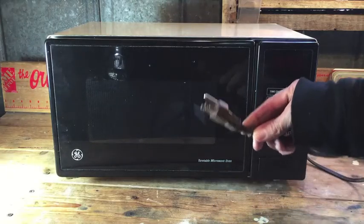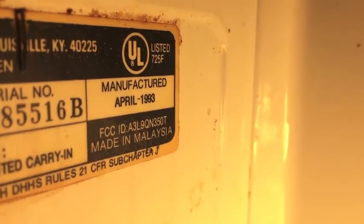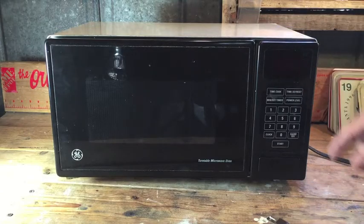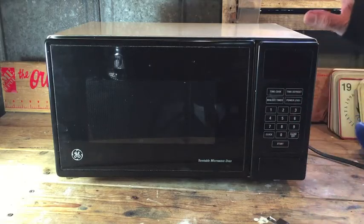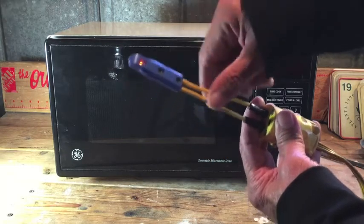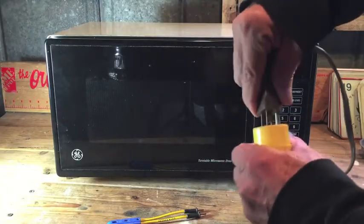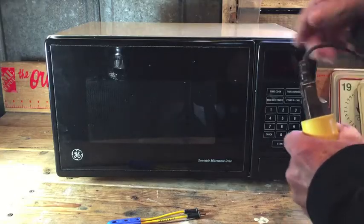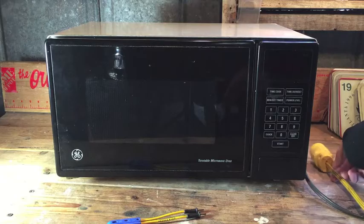If you try what I show you in this video, make sure your microwave is unplugged before you start. The 29-year-old GE microwave that died yesterday — it died just as I hit the start button. It tripped the breaker, and when I reset the breaker, the microwave still did not have power. The little testers lit up at the end of the extension cord, so the cord has power, but when I plug the microwave in, the LED display where the clock and timer are does not light up. I'm hoping it's just a blown fuse — if that's the case, that'll be a cheap and easy fix.